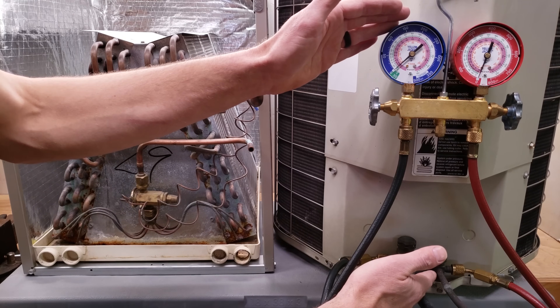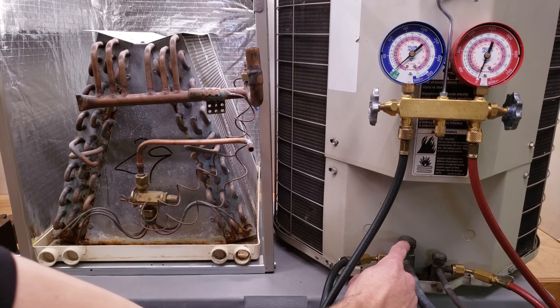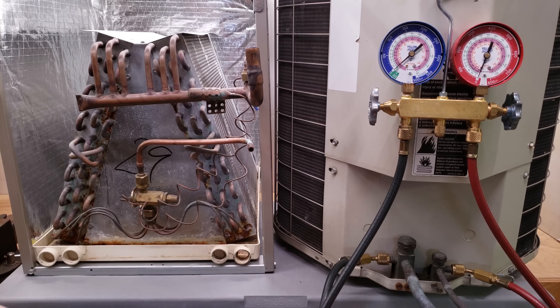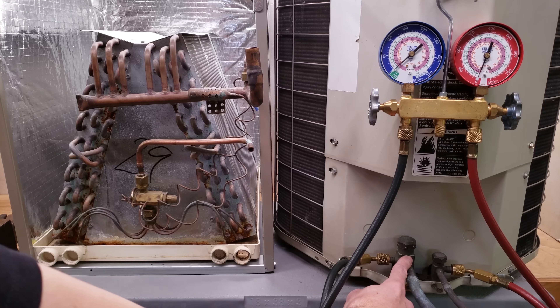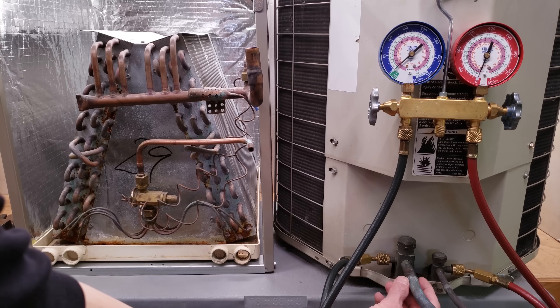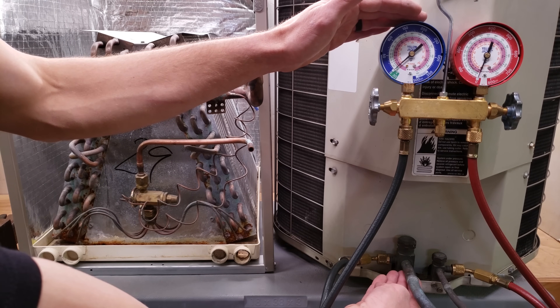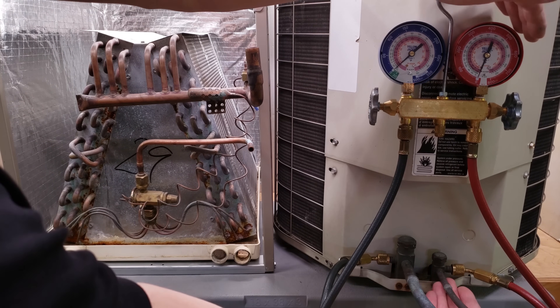You're checking superheat over here. Superheat is on the vapor line and you're checking that with the blue gauge, which is the low side with the blue hose. The vapor line is always larger than the liquid line. So you're checking total superheat out here and subcooling right here.